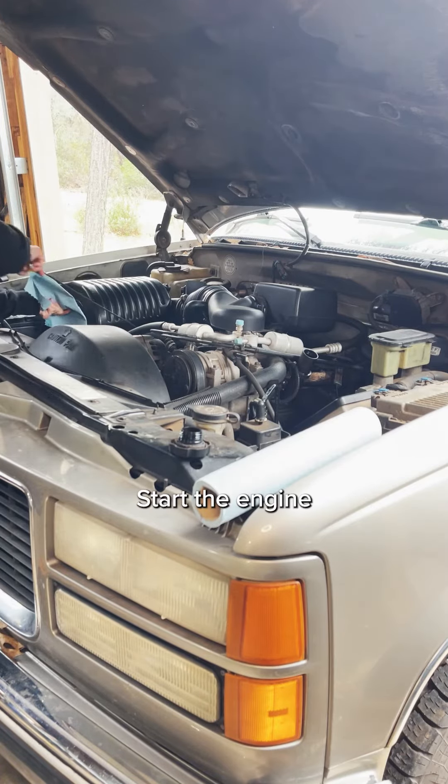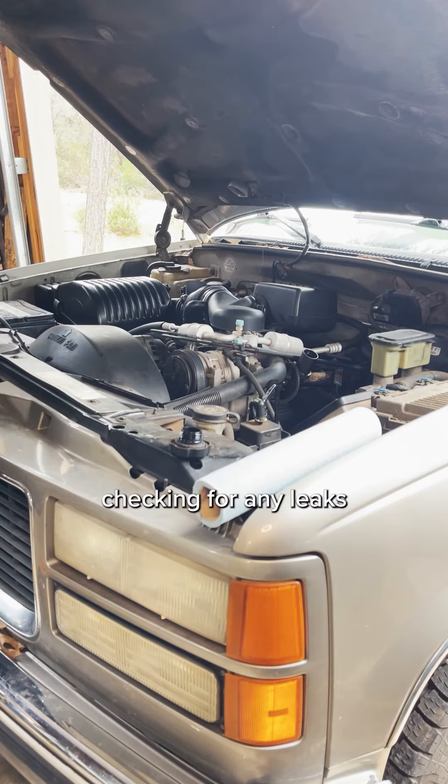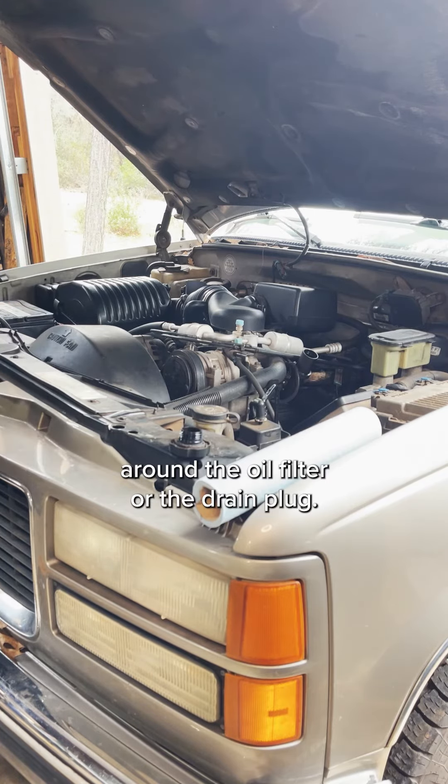Start the engine and let it run for a few minutes, checking for any leaks around the oil filter or the drain plug.